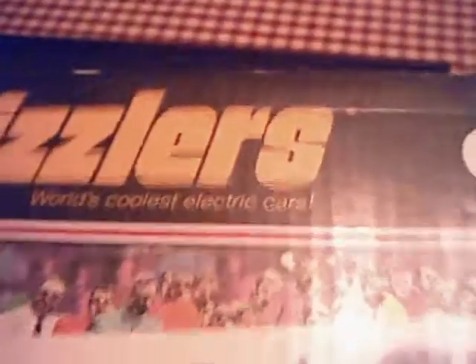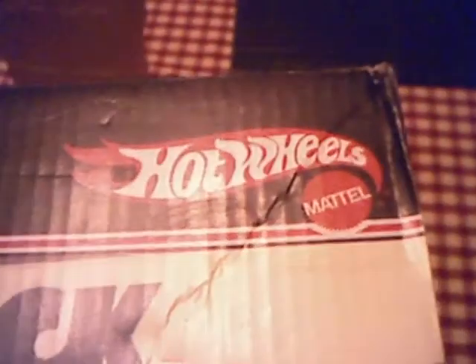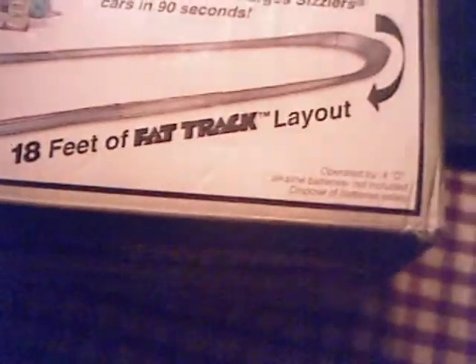Let me put the juicer back in the middle here. As you can see, it's a really big track — it'd be a lot bigger if I had the other connector pieces. Before I start, here is the box — it's pretty cool. It's the Giant O Race Set by Hot Wheels, over 18 feet of track layout.